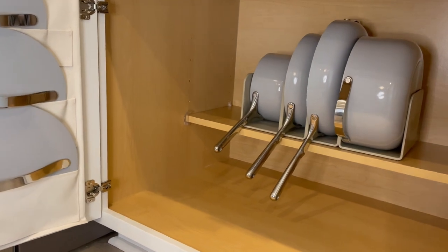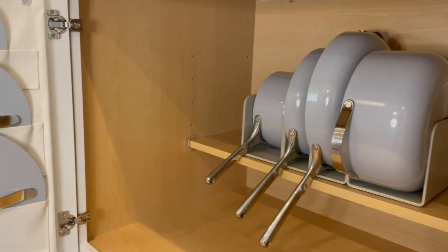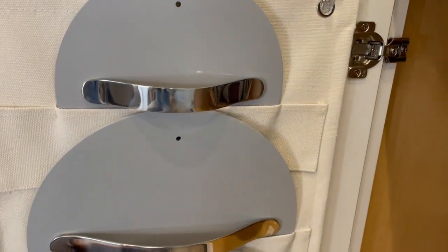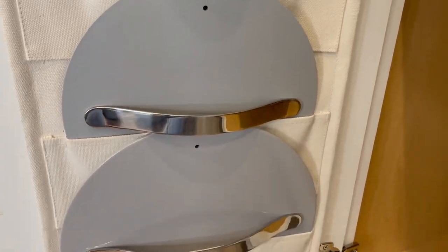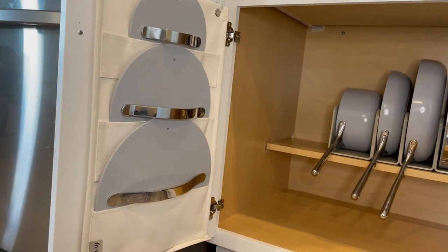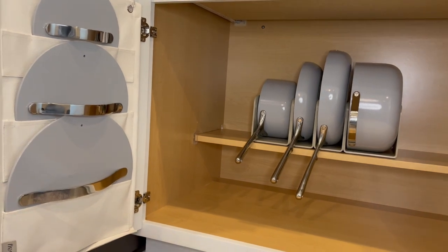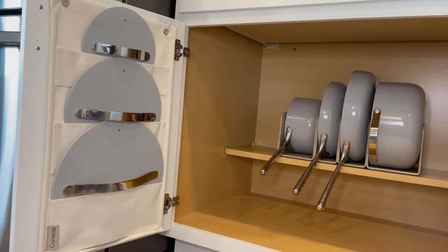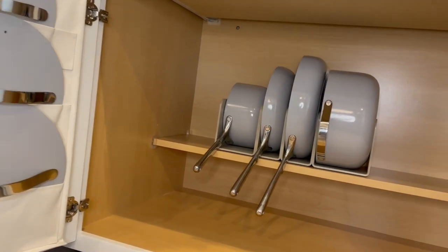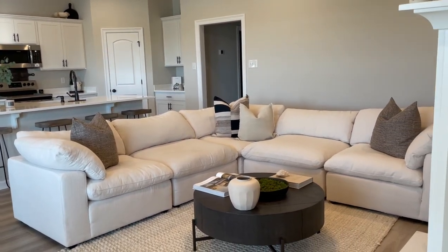This is the overall look of my new pot set from Caraway — thank you so much Caraway for sending this over. I cannot wait to use them and I will keep you guys updated on how I like them once I cook with them. I will leave a link down below in the description box so you guys can get 10% off your purchase, so make sure you check that out. Moving on to my living room!